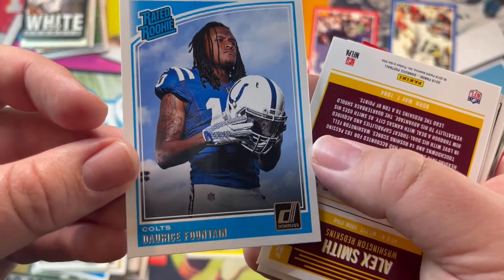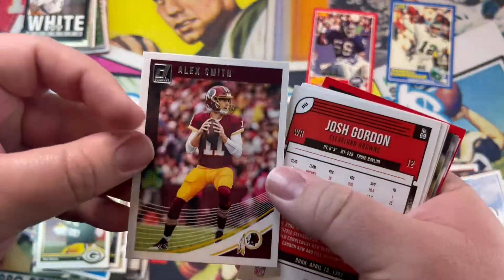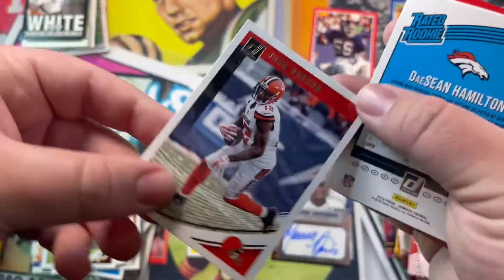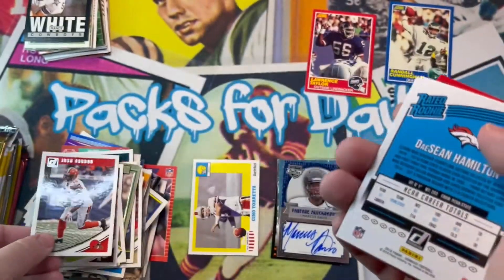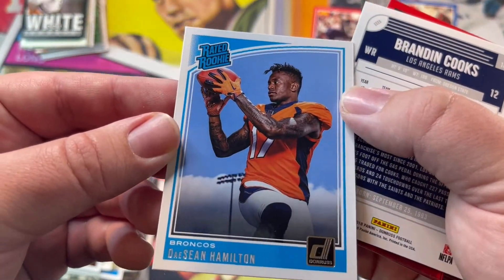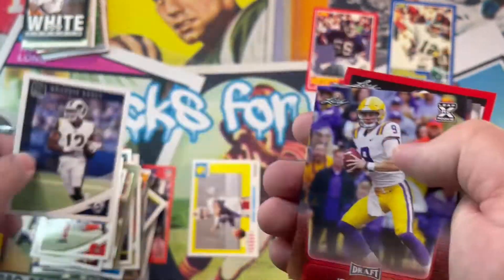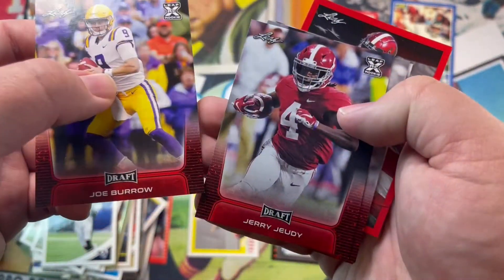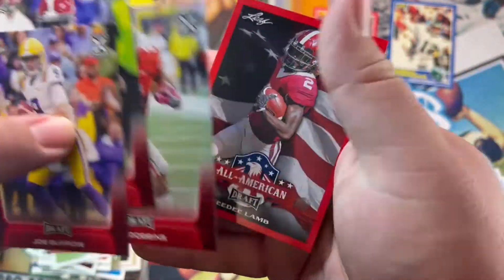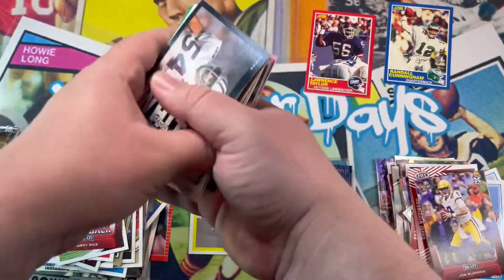I thought this was Ty — I was gonna get a little excited, like oh Ty rookie card. I don't think I have a Ty rookie card. Gordon — that guy's been a mess. Hamilton — whatever happened to him, I think he's playing somewhere as a backup. Cook, Joe Burrow, Jerry Rice, JK Dobbins, and CD Lamp — yes! We're almost there guys.